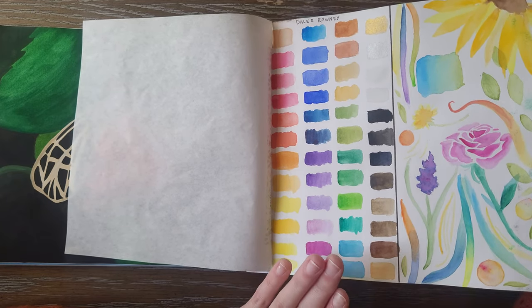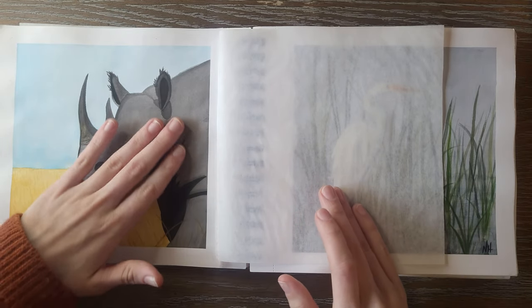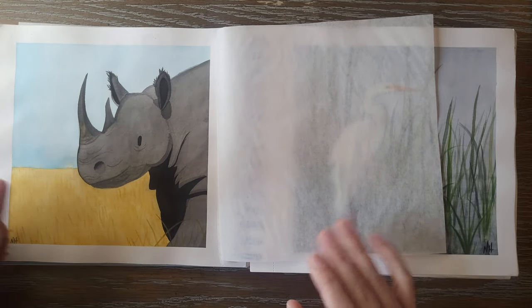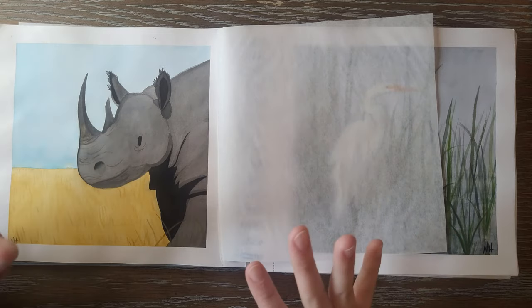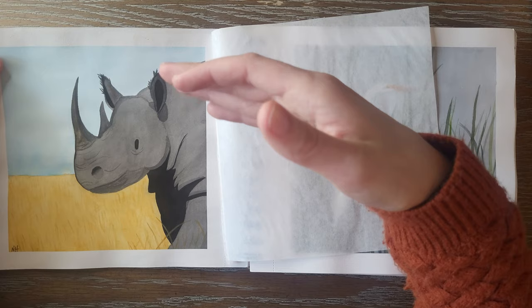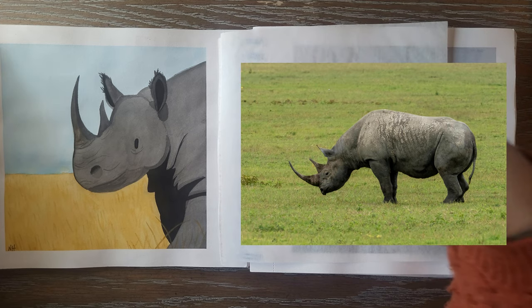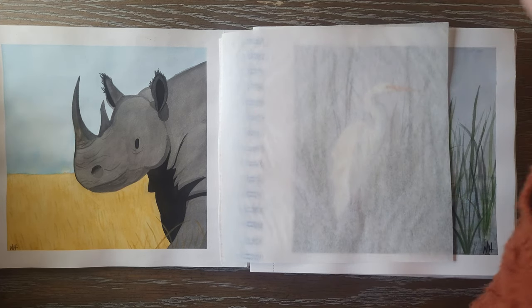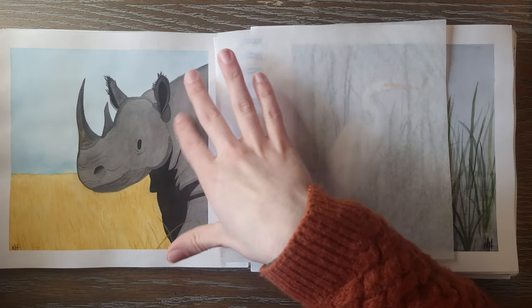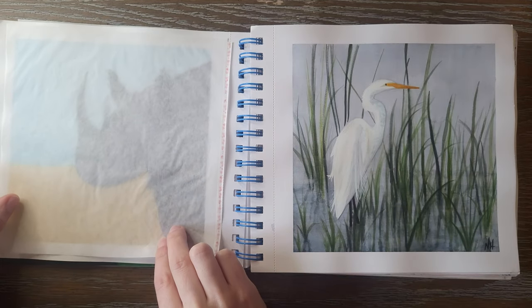Next we have Rhino. This was my first time using that Dollar Ronnie set I had just gotten and I wanted to go simplistic. I kind of went all over the place in the beginning of this prompt series — by the end I had a rhythm going. This is a black rhino, which I believe is an endangered species, so I wanted to feature a few endangered animals in this series just to bring awareness. I really like how simplistic and cute it is with the little dot eye. It is simple, but it's cute.